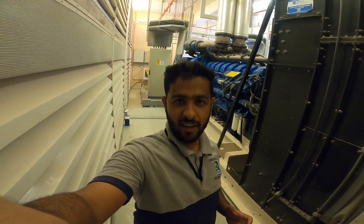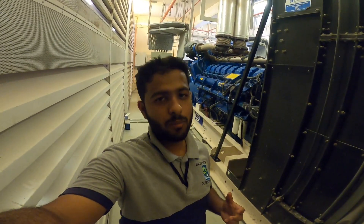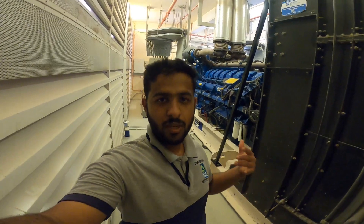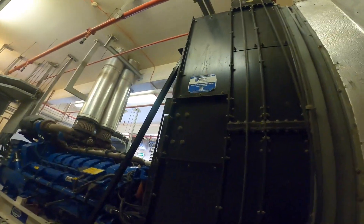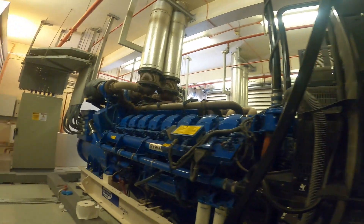We will remove the diesel generator and replace the diesel engine with the diesel generator. We will remove the oil, and then we will add the flushing and add the coolant.